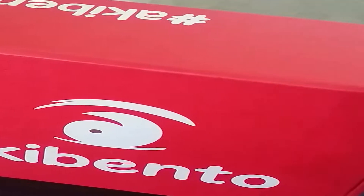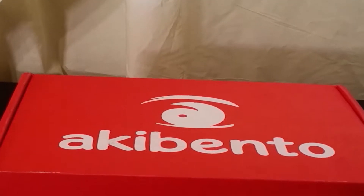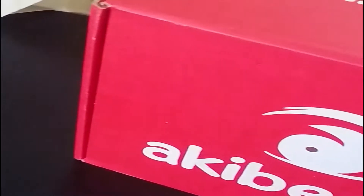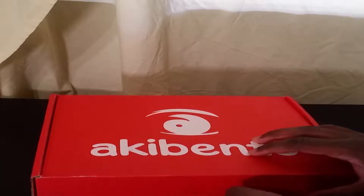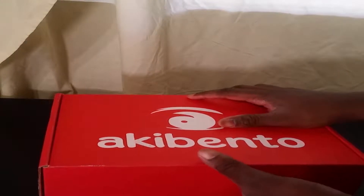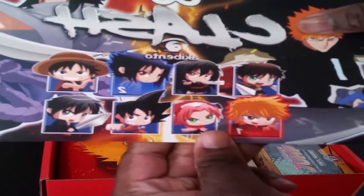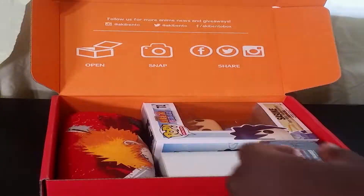What's up everyone, it's Kid here and today we're going to be doing another Ocubento unboxing. I like the theme for this one. If you don't know what Ocubento is, it's a subscription-based service which sends you a box with six to eight items each month. The theme, which I forgot to mention, is Clash. Let's get into the unboxing.